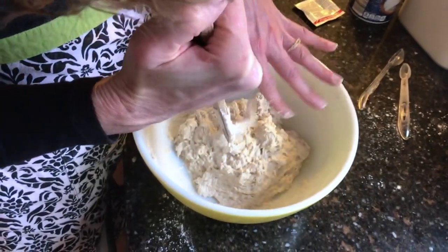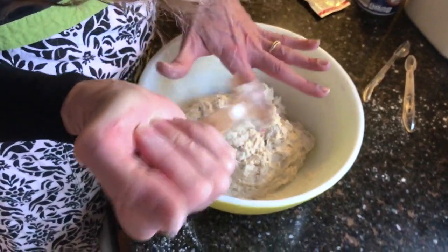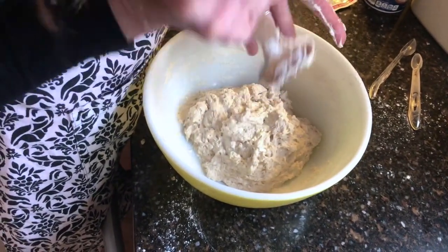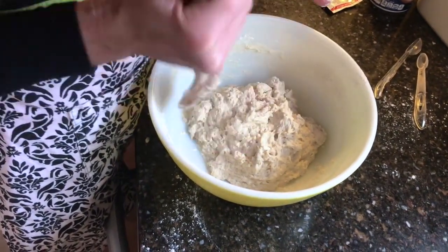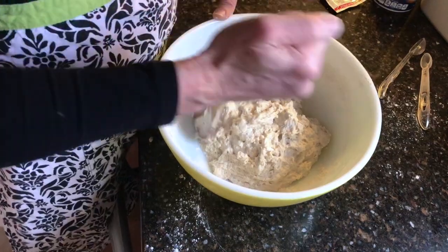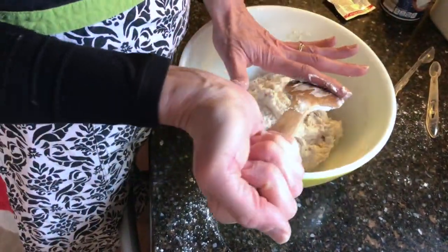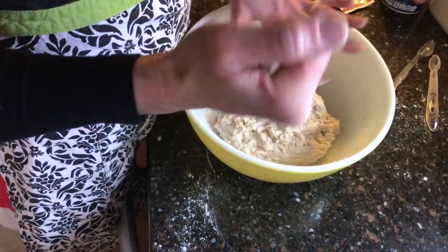I'm just going to pull off the excess here with my clean hands, get as much in as I can. And that is it.